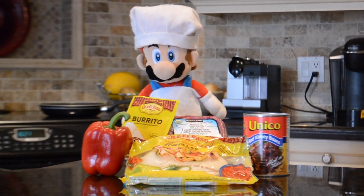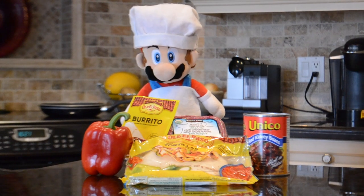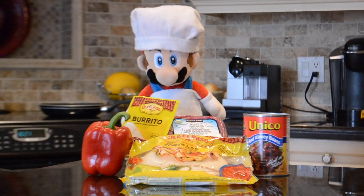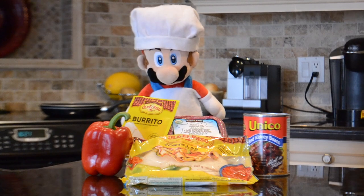Hello everybody and welcome to yet another exciting episode of Cooking with Chef Mario. Today we are going to be making an extremely requested recipe, something that I can't stop seeing in the comments. Today we're making burritos.